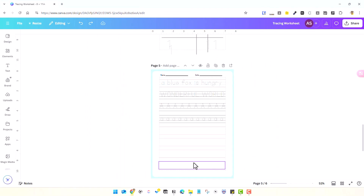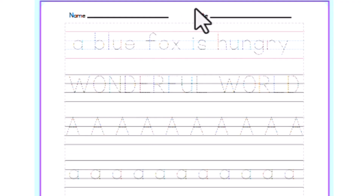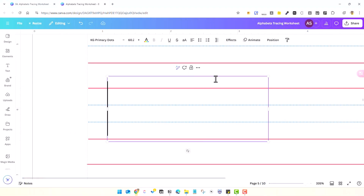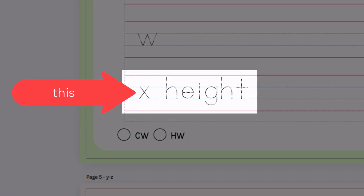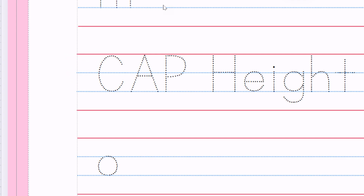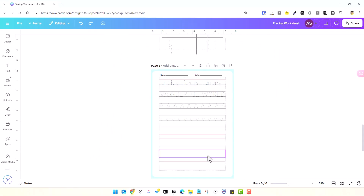Before adding the alphabet letters, let's learn a few key terminologies. The top and bottom lines act as ascenders and descenders — that's why I prefer four lines over three. The part of a lowercase letter that extends above the x-height, like in H, D, or K, is the ascender. Letters like P, Q, G, or Y extend below the baseline — that's the descender. The x-height is the height of a lowercase x, and cap height is the height of uppercase letters measured from the baseline. Typeface refers to the overall design of a set of characters sharing common design features.